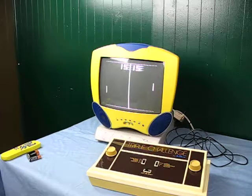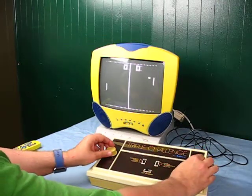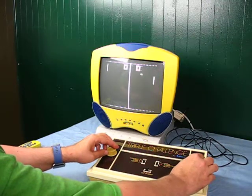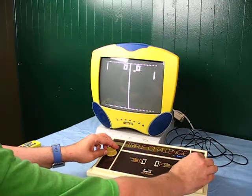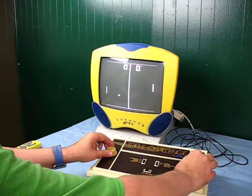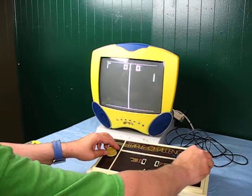This is to be played by two players, in-house, and you play to 15. It is pong.